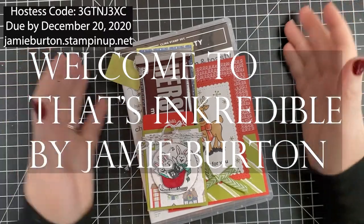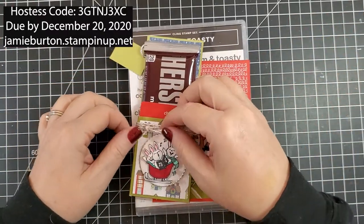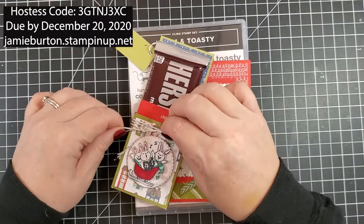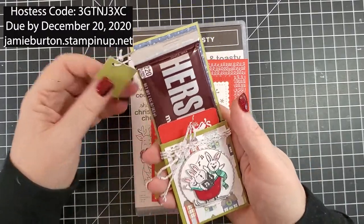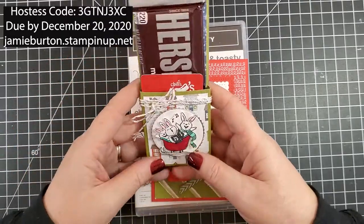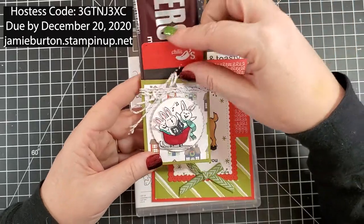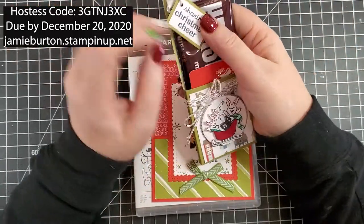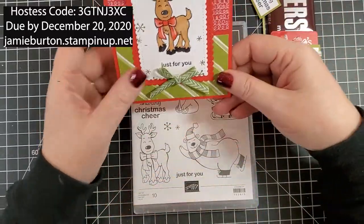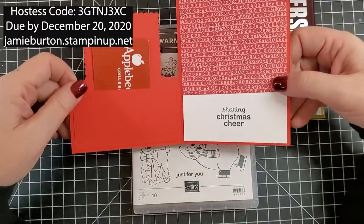This is my video for December Hostess Club kits, which are ready to be picked up. Since everything has to be virtual right now, the first thing we're going to make in this video is this little candy bar gift card holder. How cute is that? And then we'll also be making this Christmas card gift card holder — it's a barn door and it opens like that.